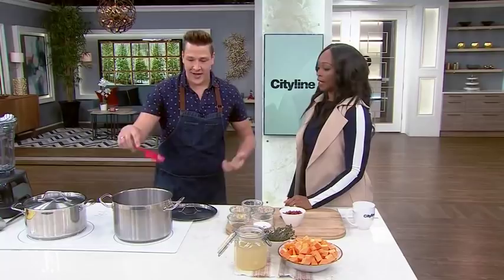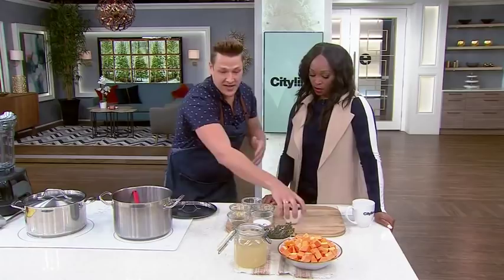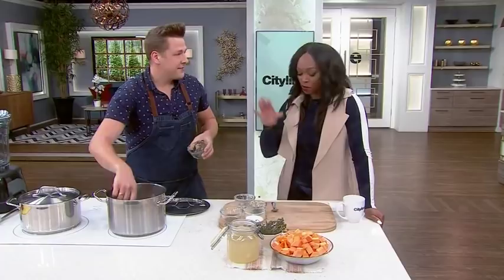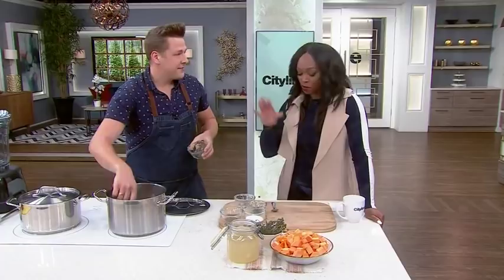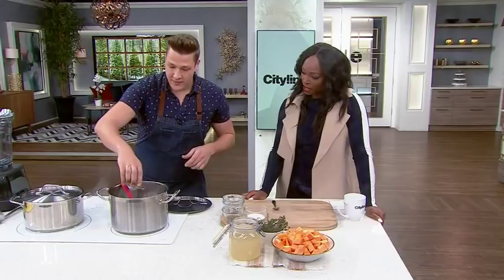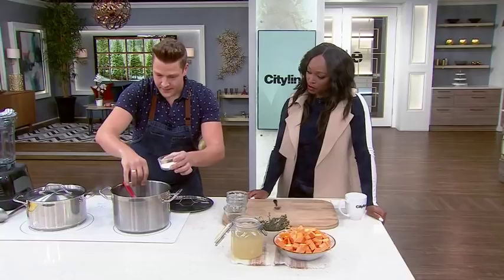We've browned our onions in that smoked sausage fat. Now for some classic flavorings — we're going to add two cloves of garlic, minced. You'll smell that right away. It's all about flavor building when it comes to a good soup; it's all about making a flavor base. Then some white wine vinegar for acidity, a little bit of salt to taste, and a good amount of pepper.